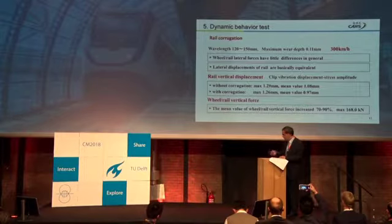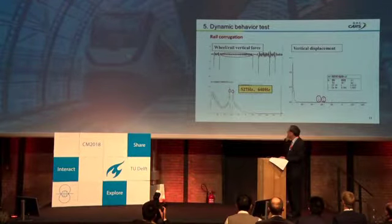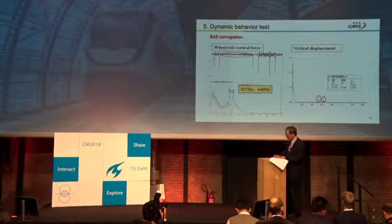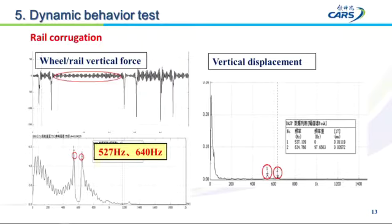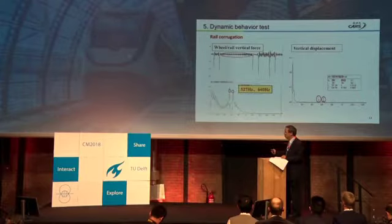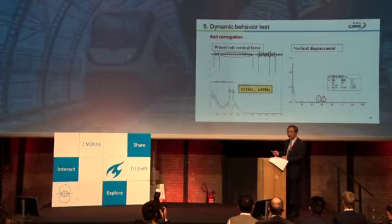By FFT analysis, we find two frequencies: one is 527 Hz and the second is 640 Hz. These two frequencies are generated by the rail corrugation. Why are there two frequencies in the FFT? I believe it is the Doppler effect, and my colleague will explain this in the next presentation.